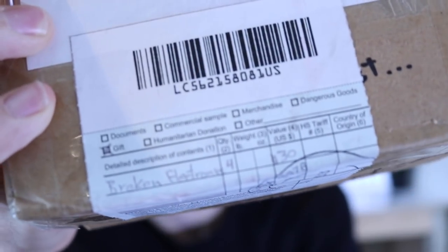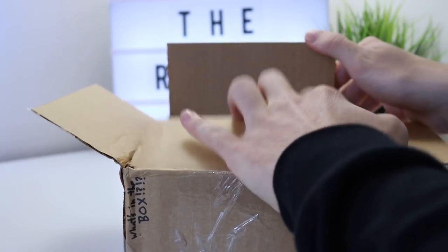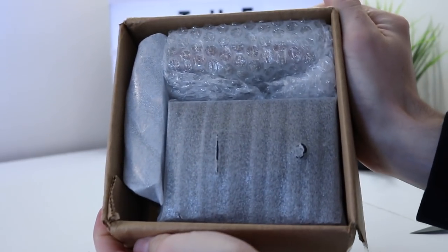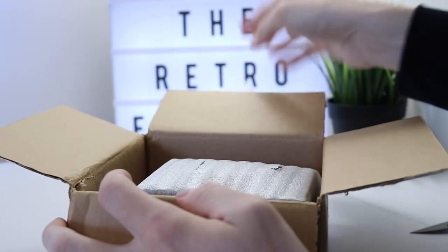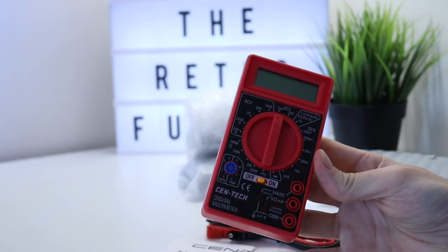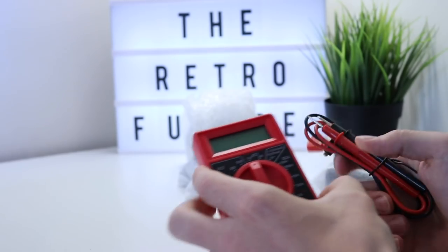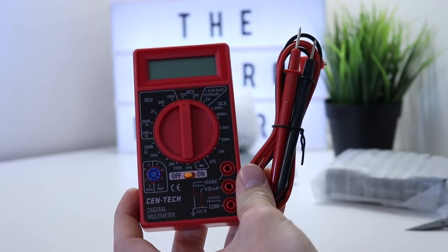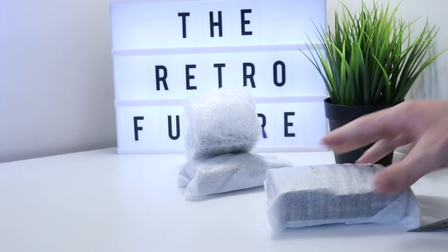Let's go ahead and take you over to the table. Everything is going to be packaged up very well because Sean is a beast at packaging stuff. The first thing I see is a multimeter — mine just broke, so Sean, you're a hero mate. That is going to save me a lot of hassle from just blindly prodding about and hoping that everything's okay.